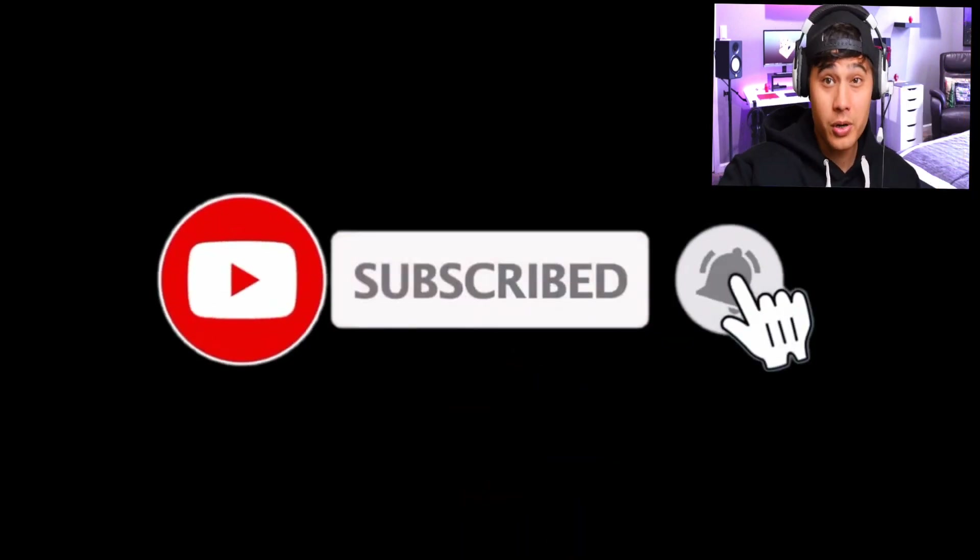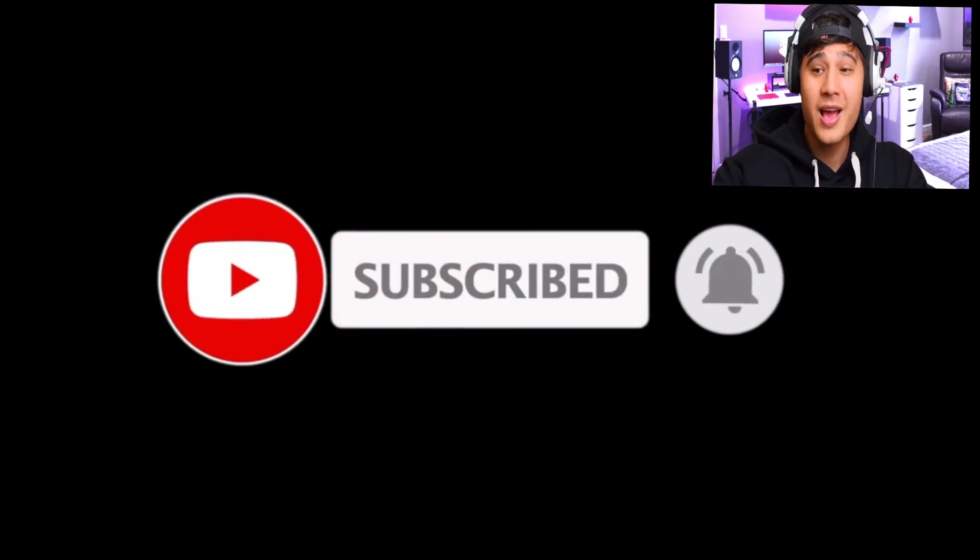Turn post notifications on, give this video a big thumbs up, and as always I will see you in the next episode. Have a good one guys, peace out!